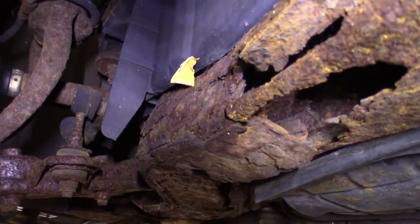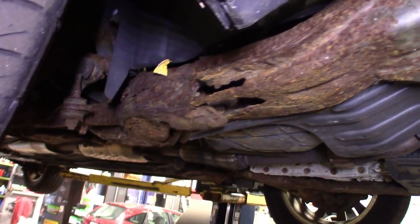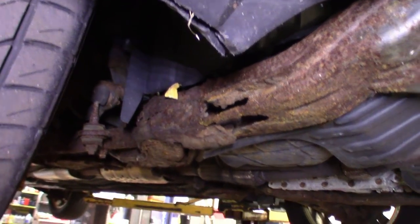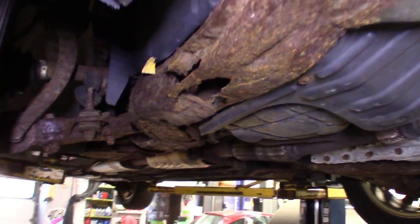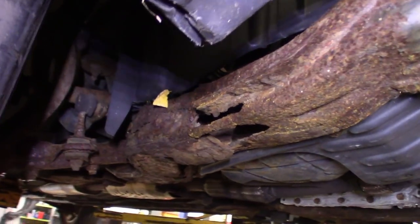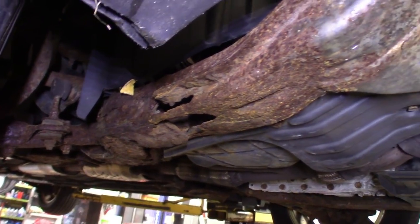Needless to say, this thing's going to need a cradle. It's going to be a fun one. I'm going to see if the guy wants to spend the money. At this point, worrying about brake lines is probably the least of his problems. I know putting a cradle on this thing is probably a lot cheaper than buying a new car, but I've got to tell these customers. I can't not say anything about this and just do his brake lines and fix his brakes and have the frame fall out.